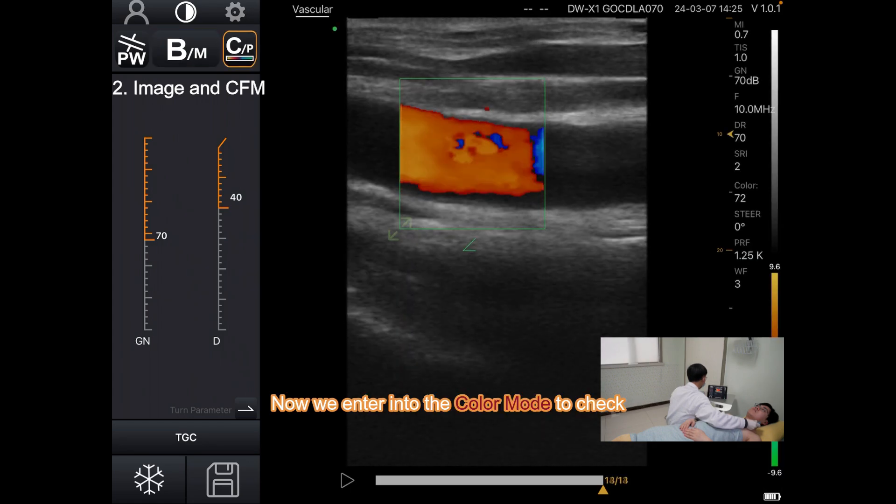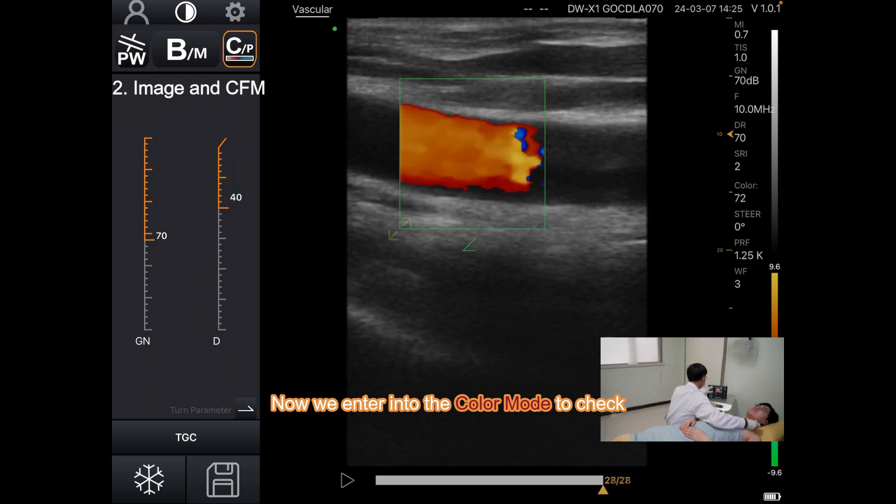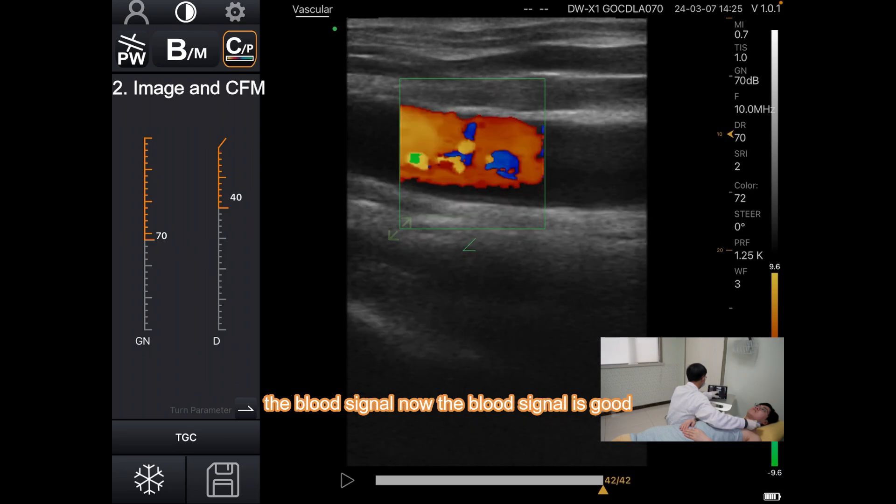Now we enter into the color mode to check the blood signal. The blood signal is good.